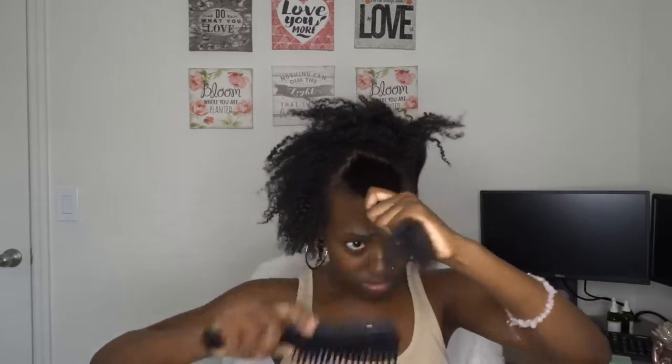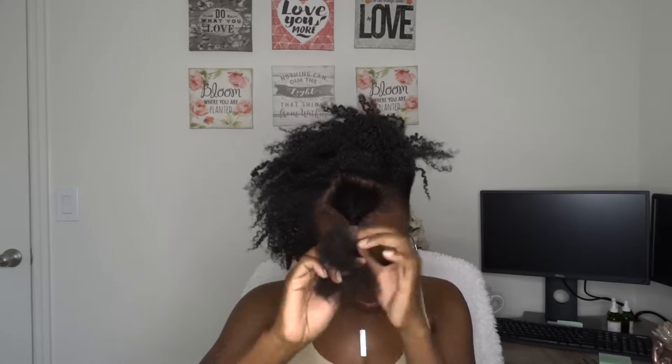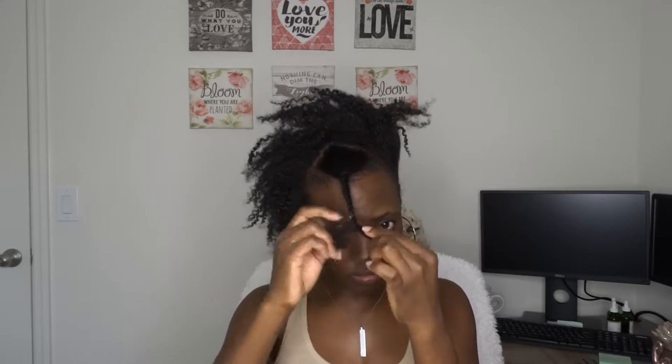Look at this — wow. I'm not going to lie, I did not have high hopes for this. But look at that — that's it. My hair is detangled, that's it. You see that? I just want to twist this in. Let's try a bigger section — that was a small section, let's try a bigger section.